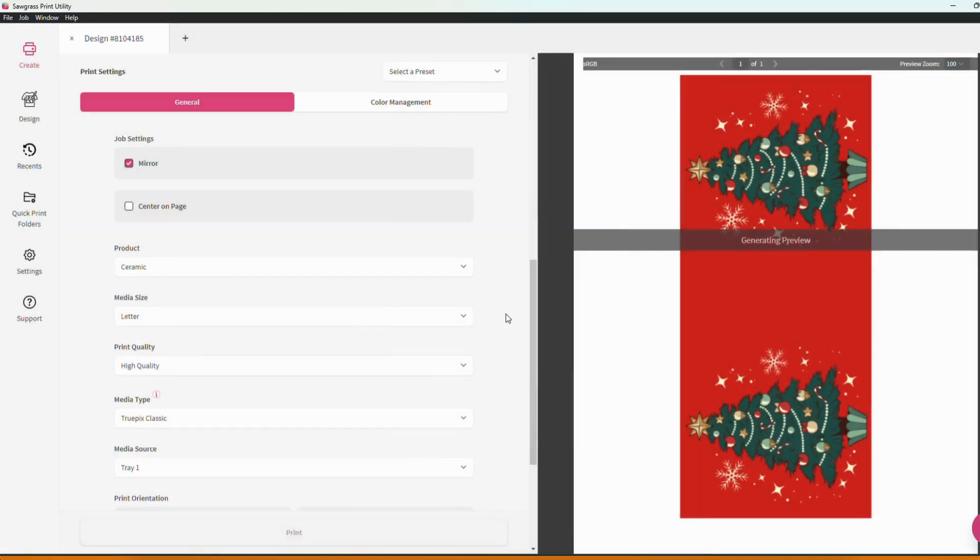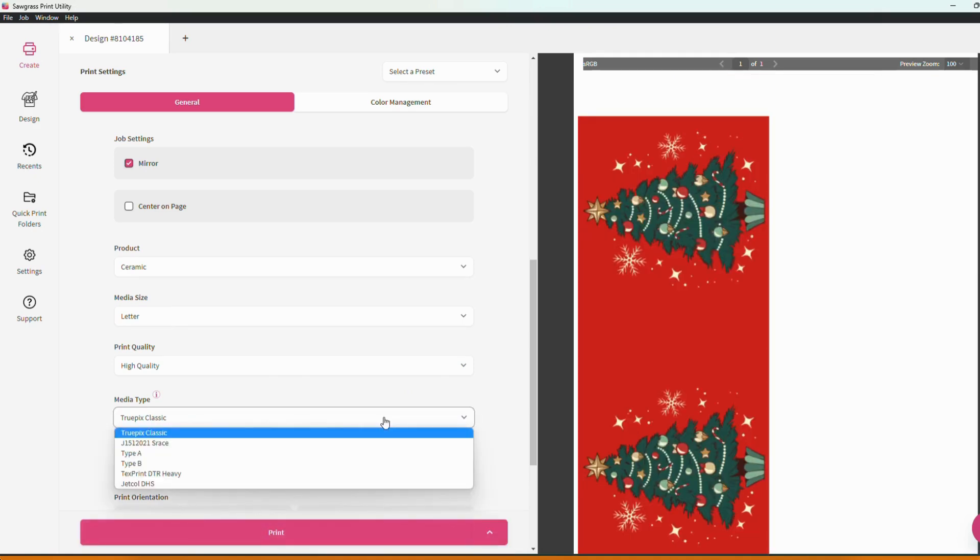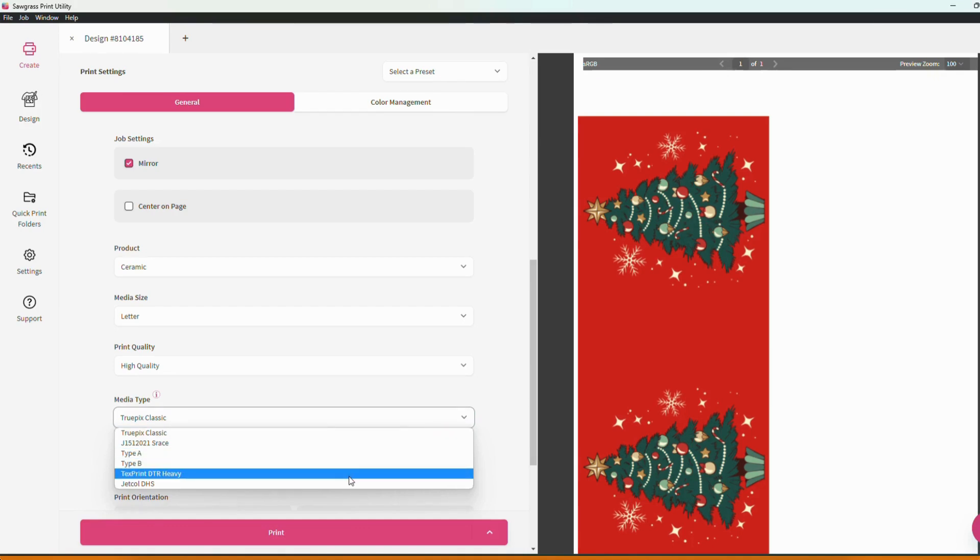The next of these settings is media type and media type is a little bit different. Media type is referring to the brand or type of sublimation paper that you are using and we do have some common ones already built in here for you like TruePix Classic, text print, things like that.